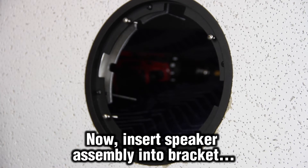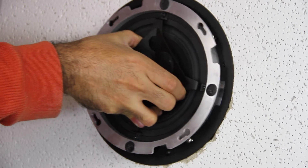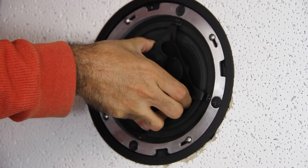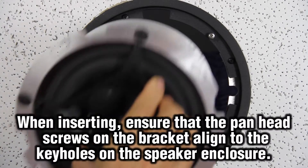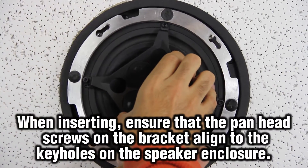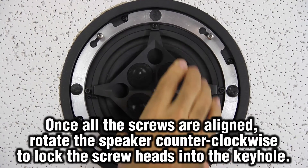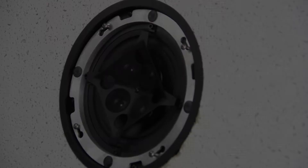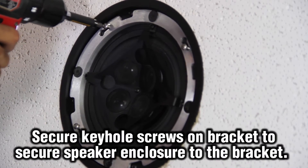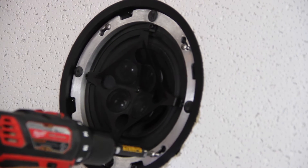After the bracket has been secured to your material, you can now insert the speaker assembly into the bracket. Once they are aligned, twist the speaker assembly counterclockwise to lock the pan head screws into the keyholes on the bracket. Secure the speaker assembly to the bracket by securing the pan head screws into place.